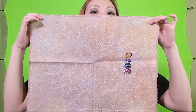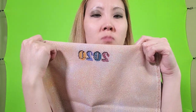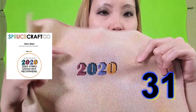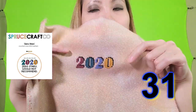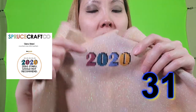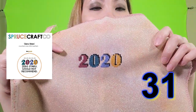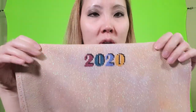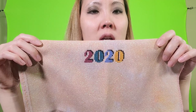This next pattern is done on Fall Foliage 28 count Opa Lugana by Fiberlicious, and it's a pattern from Spruce Craft Co. I think — it's called Zero Stars and it says '2020: Zero Stars, Would Not Recommend.' So it's like a review of 2020. I changed the colors because I felt like it, and I thought about changing the review to something I would say, but I haven't figured out what I want to change it to yet. So far I have finished the 2020 part of the pattern.